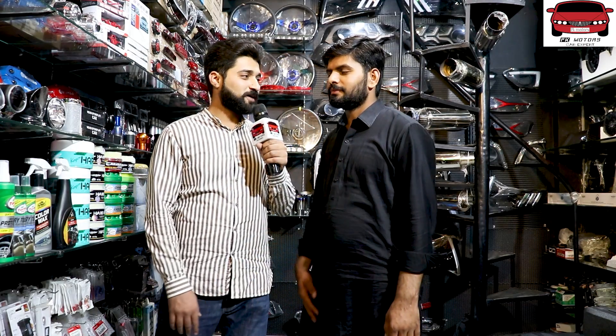Assalamu Alaikum Pakistan, I am your host Furqan Khan and you are watching FK Motors. So viewers, I'm with Amjad Bhai at Amjad Atos. Welcome to Amjad Atos. Welcome Amjad Bhai, how are you? Alhamdulillah.